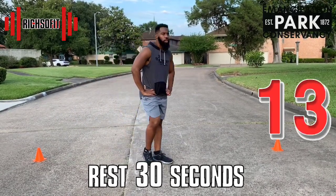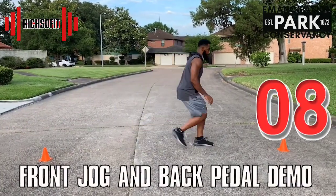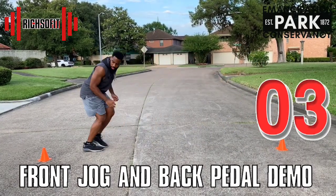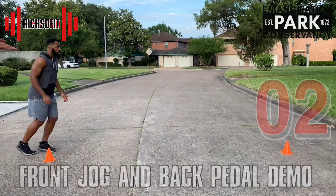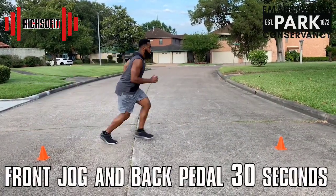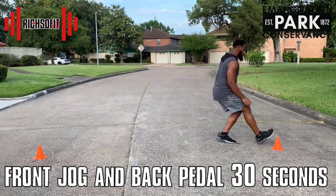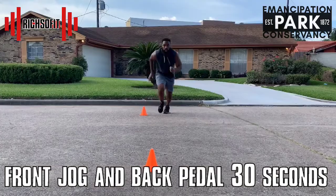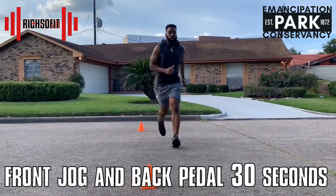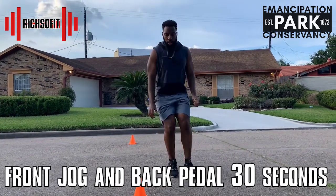We're going to do a jog and a back pedal coming up. Remember, this is round two — let's move a little bit faster. There's nothing that can stop you! You're really doing this — this is how you do it. You're getting faster each time that you try this.